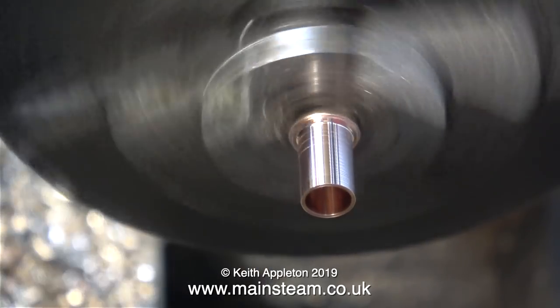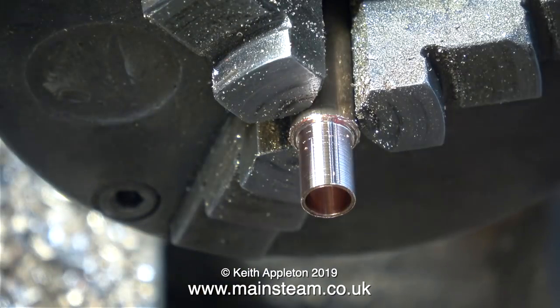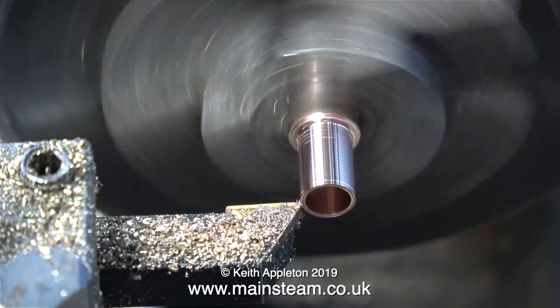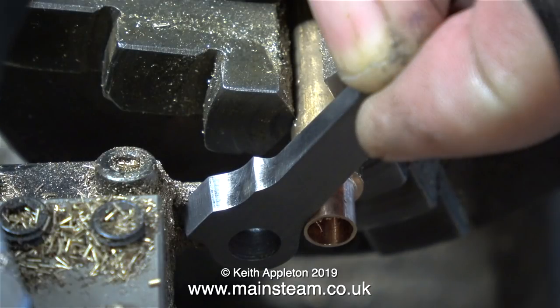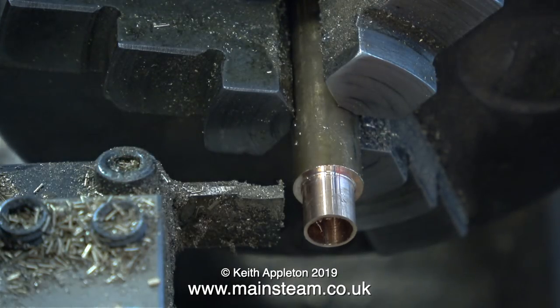As we all know, there's no need for a large ugly clumsy bush — and you will notice at this point I'm not inserting a girlfriend joke. This is the final cut; the final size has been reached. All I need to do now is mark the position where I put the parting tool to part off the bush.